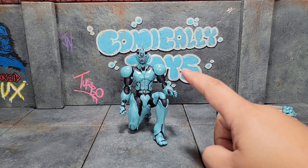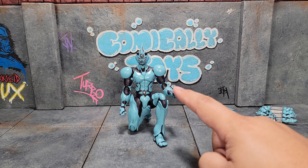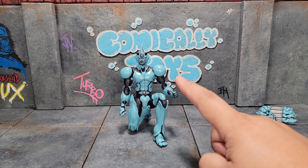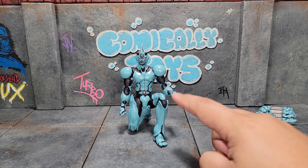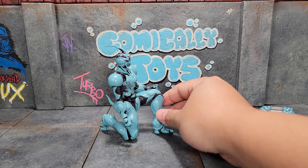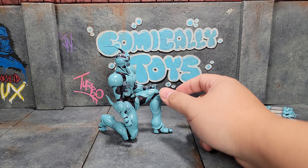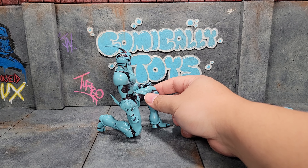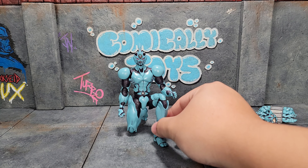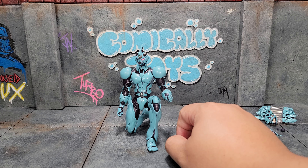A point of articulation I really want to point out is something I try to do with a lot of my figures and just can't do almost 99% of the time — getting one knee down and one knee up while still being posed straight up. To me that's fantastic and that's huge. That's something I just can't do with a lot of other figures.